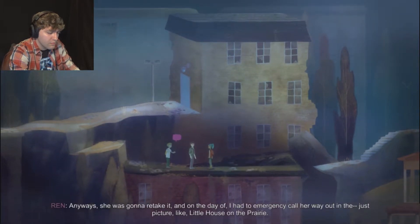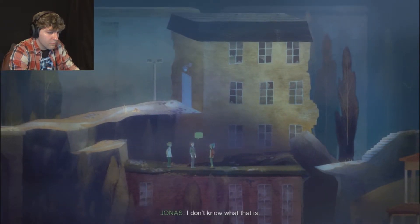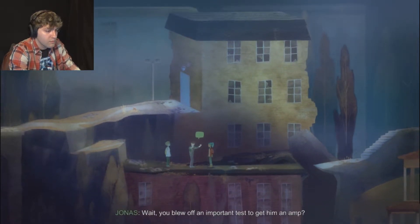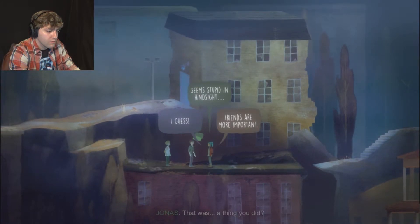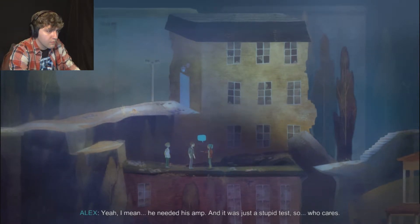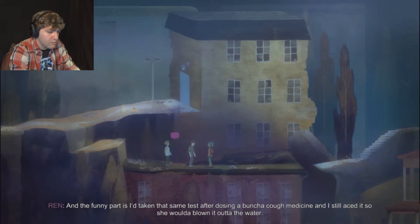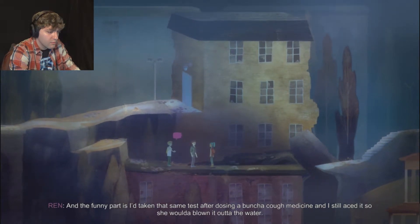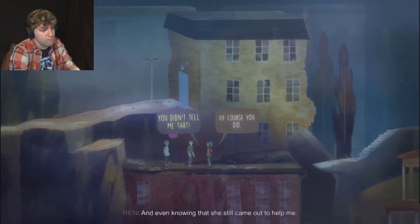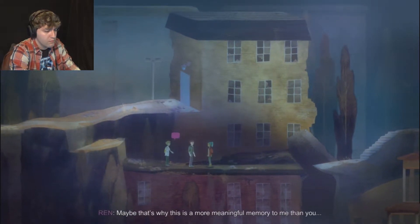Anyways, she was gonna retake it, and on the day of I had to emergency call her out to - just picture Little House on the Prairie. You don't know what Little House on the Prairie is? You blew off an important test to get him an amp? Yeah, I mean, he needed his amp. It was just a stupid test. And the funny part is I'd taken that same test after dosing a bunch of cough medicine and still aced it, so she would've blown it out of the water. And even knowing that, she still came out to help me. That's awesome, right?